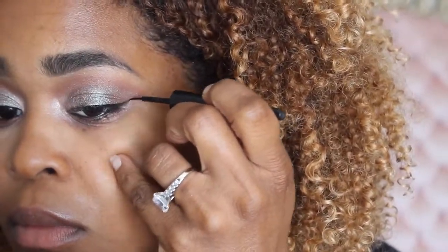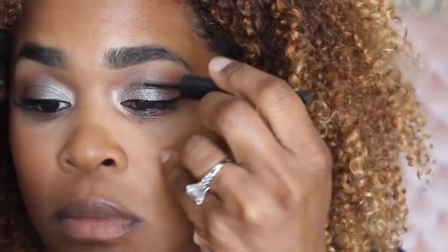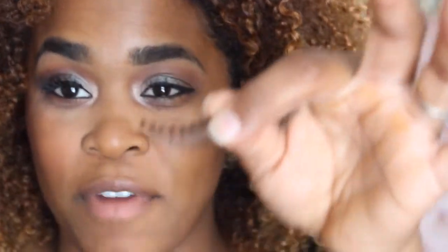Next we're going to go in with e.l.f. Liquid Liner — we're going to line our upper lash line. Now we're going to go in with our floss lashes that we're going to be wearing today. I don't remember the name, but they're very wispy. We're just going to use the Duo Lash Adhesive. The only bad thing about using these little containers for your lashes is you kind of forget what you used. But it doesn't really bother me because I just know which look I'm going for for the day.